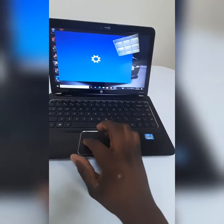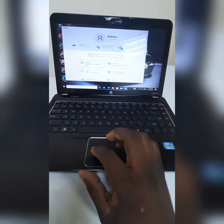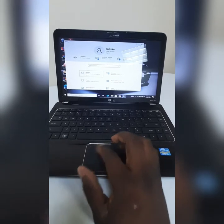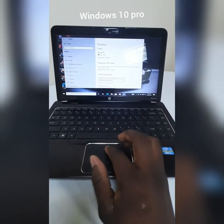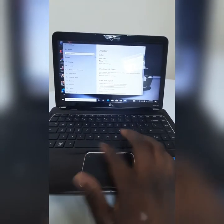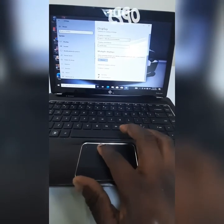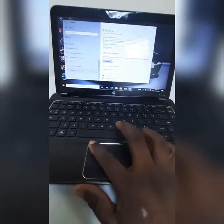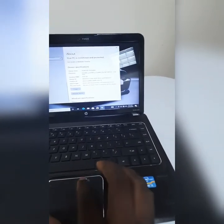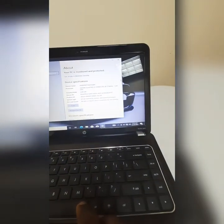This laptop is about to be sold to a customer. It boots Windows 10 and comes with 4GB RAM. I'm going to show you the version of Windows 10 that is on this laptop — it has Windows 10 Pro.